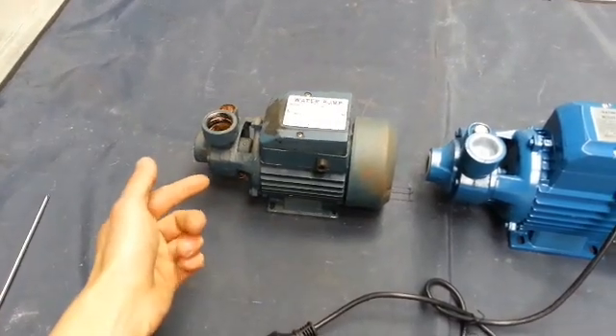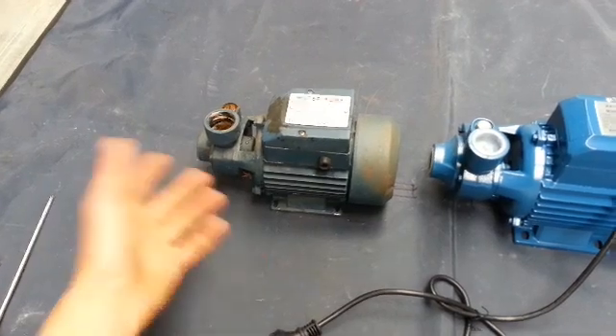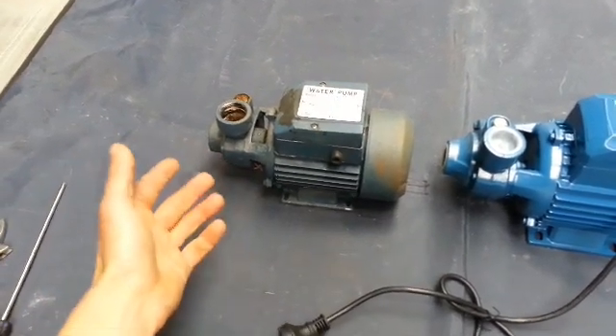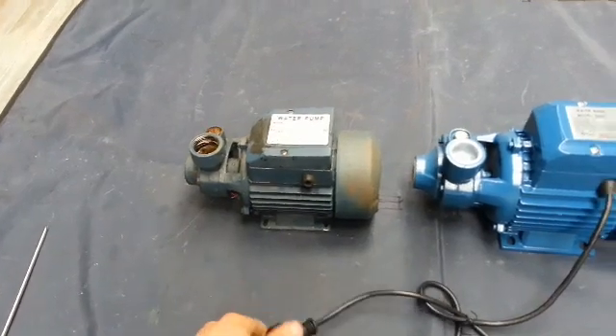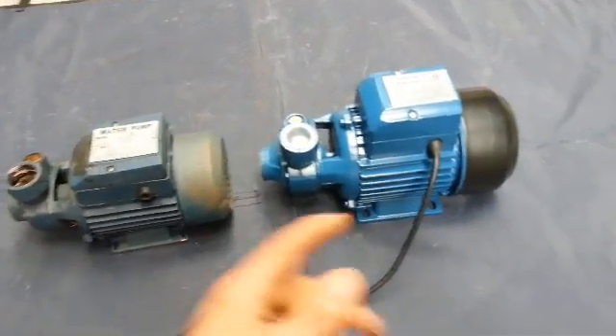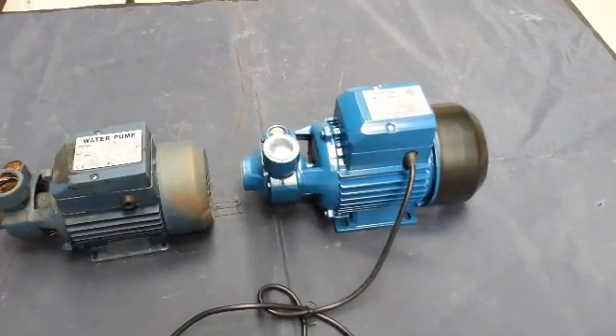The QB60 we've had for maybe one or two years now and it's been great and very reliable, but we just wanted something with a little bit more power. So I'm going to install this QB80 and see if it's any better.